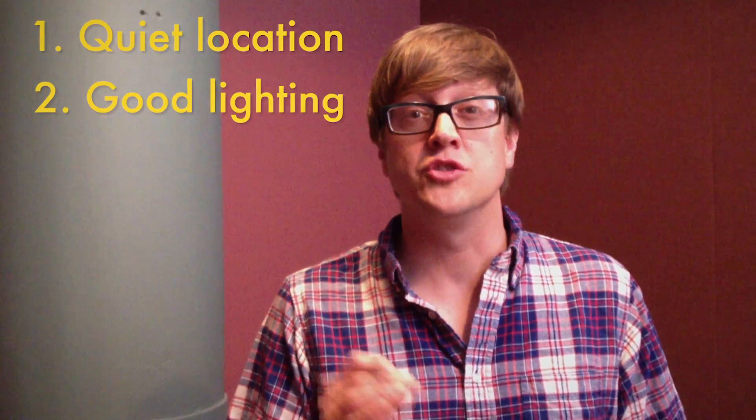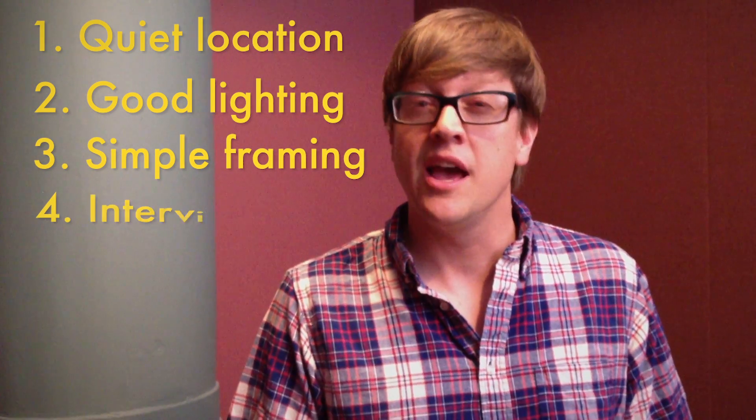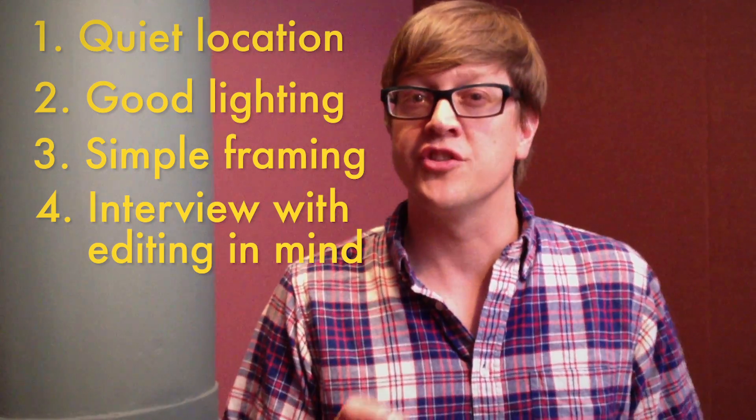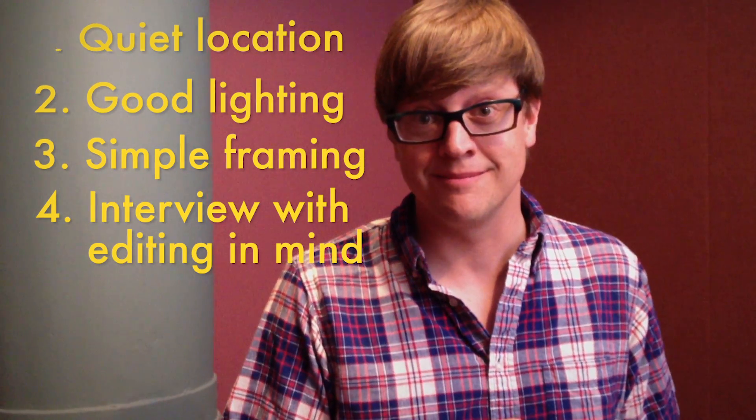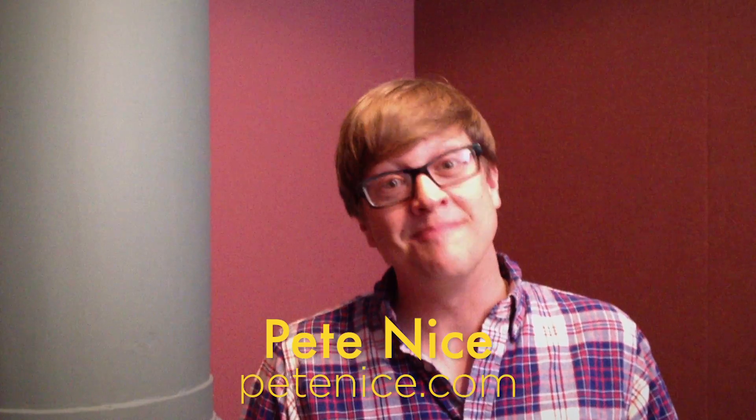Okay, so let's review. When you're shooting a video with your iPhone, you want to find a nice quiet location that has good, consistent light. You want to frame up your shot in a way that makes sense. And you want to conduct your interview so that it will be easy to edit later. I hope you learned something today. My name is Pete Nice, PeteNice.com. Thanks for watching.